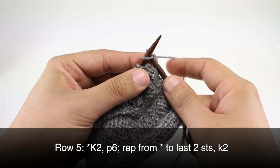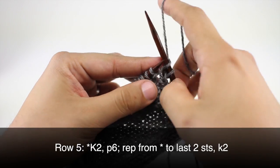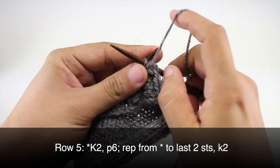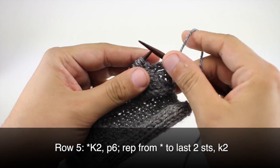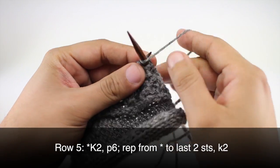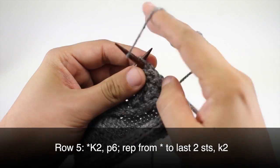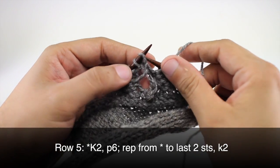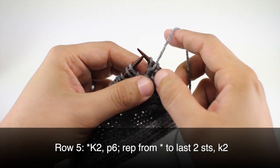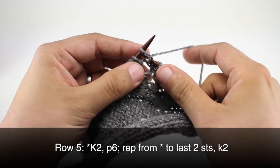Row five: we're going to begin by knitting two, then we are going to purl six. To finish off our button band we're just going to bind off all of our stitches, working knit two and purl six until the end of the row.